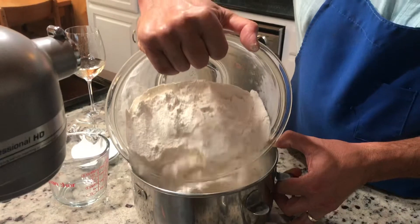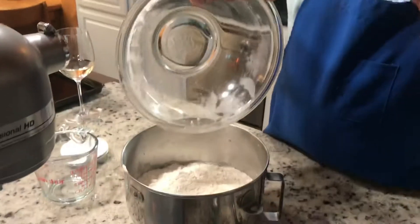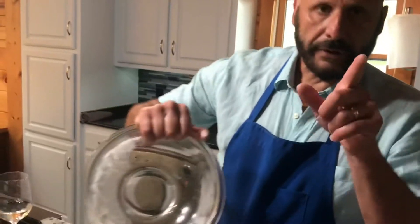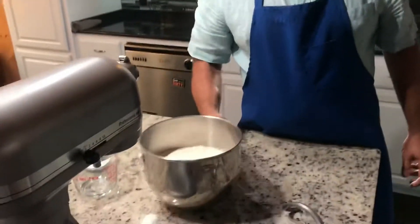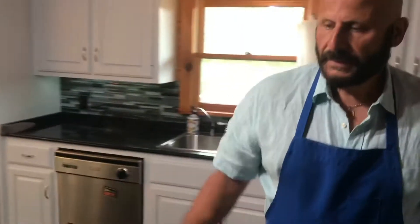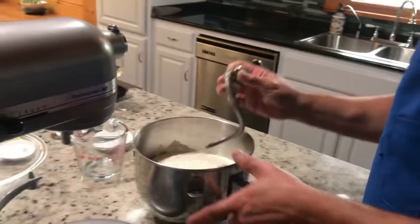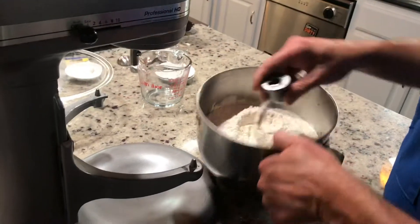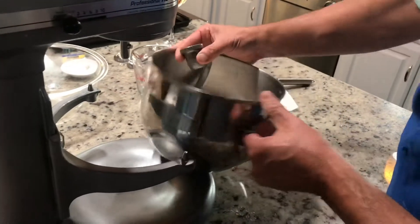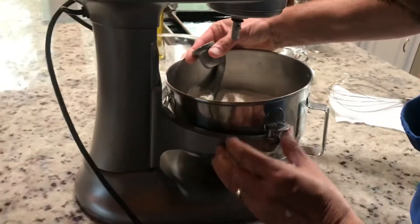Pour in two pounds of flour — any kind works. I use regular organic bread flour. If you can find double zero flour that's fine too, but I can't find it around here. Now I'm going to hook it up with the dough hook. This is always the exciting part — make sure you've got the hook seated properly.